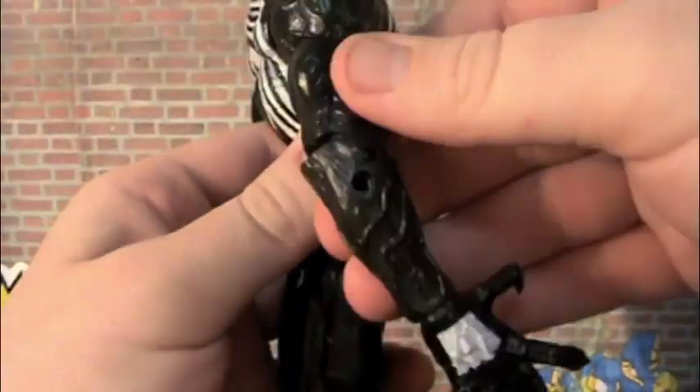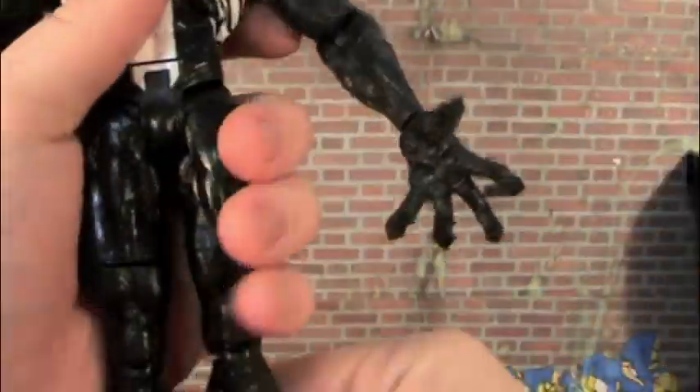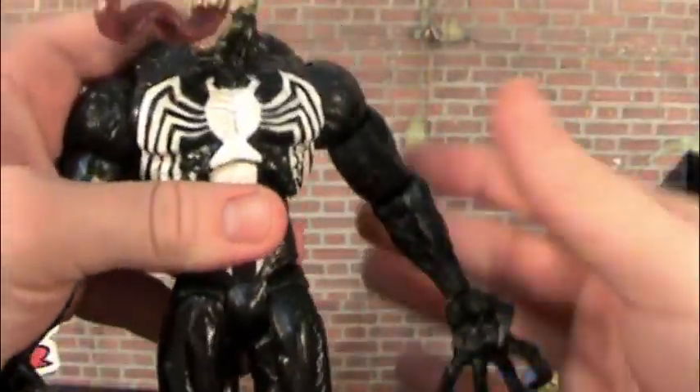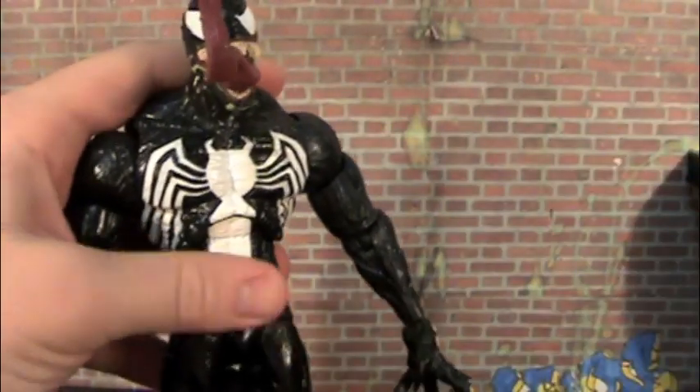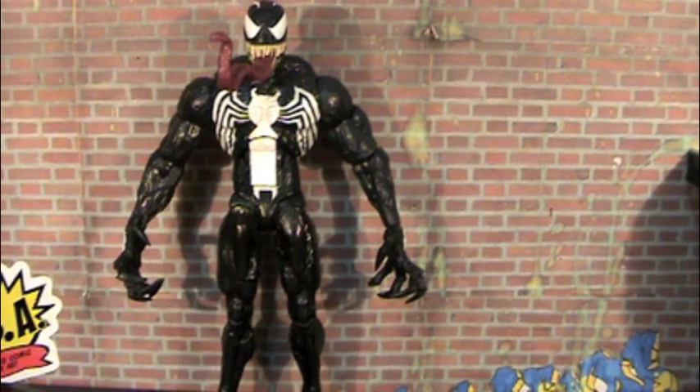If we're talking about articulation, this thing has got everything you need — it's perfect. And if that's not enough, it comes with like eight or nine accessories. It's just really awesome. Definitely worth the $20 you can pick it up at your local comic book store for.